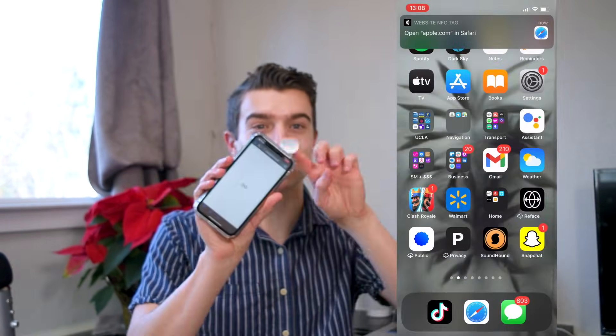Hi everyone, it's Connor. I wanted to show you how to get started with NFC stickers on your iPhone. If you don't know what NFC is, it's a wireless transfer of data that you spread through just close contact. For example, this chip will send users to my website just by placing their phones against this chip. I'm going to show you how you can get started on your iPhone without running any code.